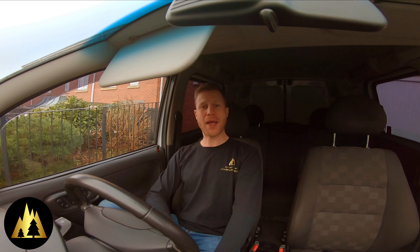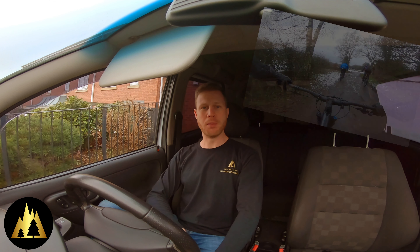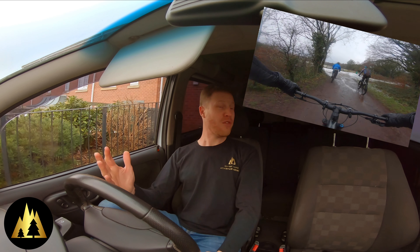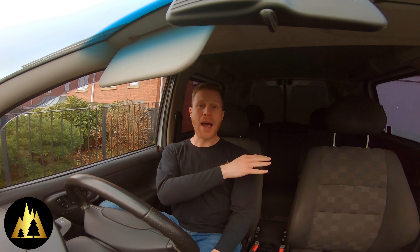Hi everyone, we are back in lockdown, which means we're restricted to riding just the local trails, which at the moment are an absolute mud bath. However, I've bought a van, ready for when lockdown is lifted and we can travel to trail centres. So I'm going to spend some time now ply lining the van, kitting it out and building a bike rack so that I can get three bikes in.